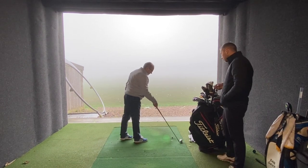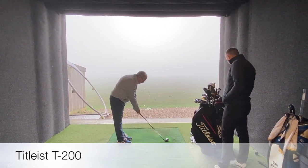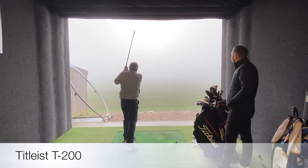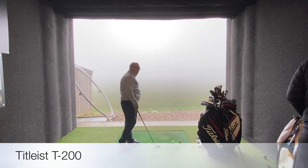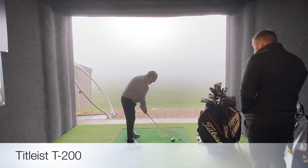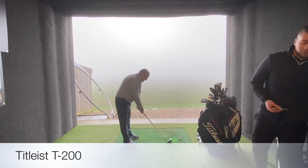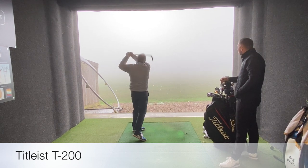This is probably the closest to what you've currently got — it looks very similar to your current irons. How does it feel? Nice — a little bit softer off the face I think. Same sort of feedback as Jay: the T100, T200, and T300 forged heads are going to feel a little bit softer off the face.